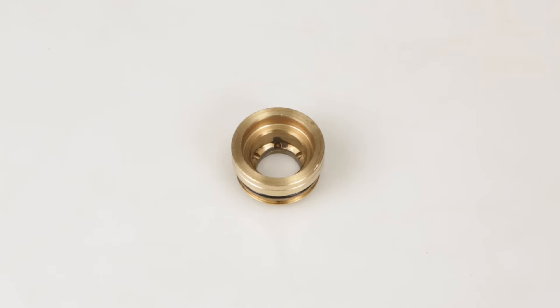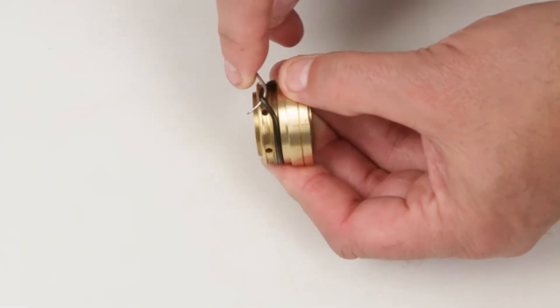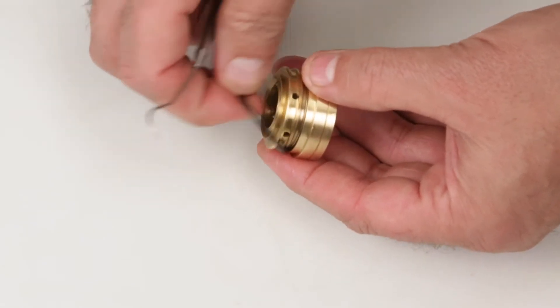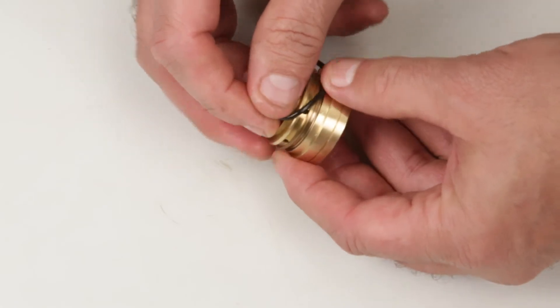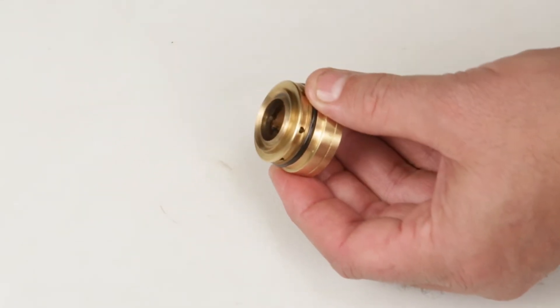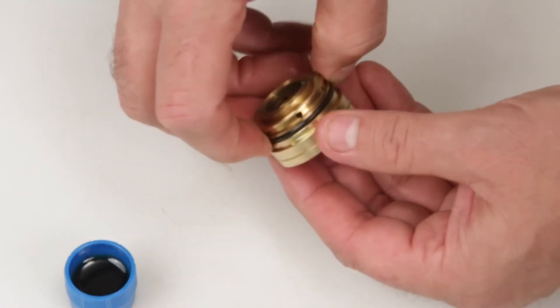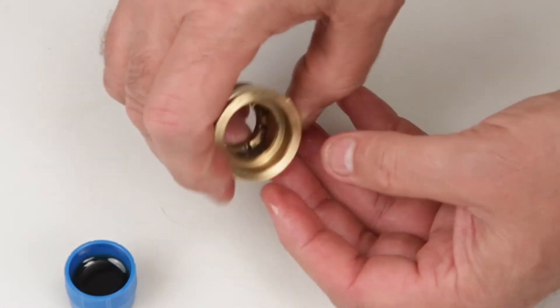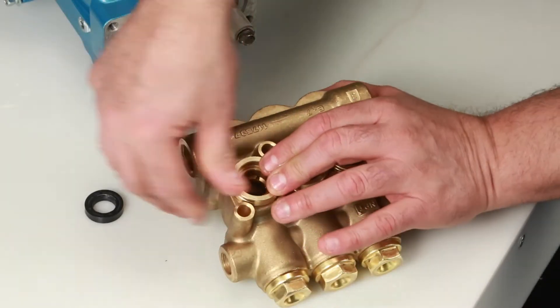Before installing the seal case, you must first replace the O-ring included in your seal kit. Using a small screwdriver or pick, reach under the O-ring and remove it from the groove. Replace with the new O-ring included in the seal kit. Apply lubricant to the O-ring on the seal case, then install the seal case with the O-ring down into the manifold and press into place.